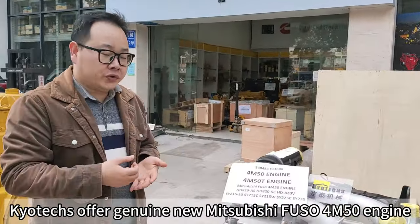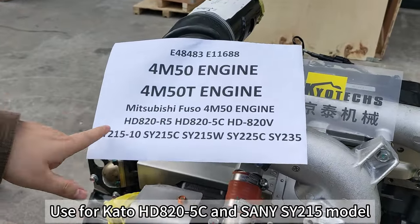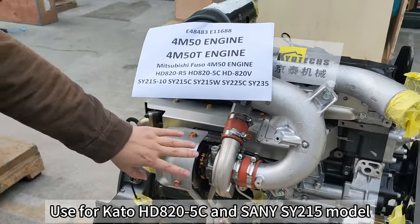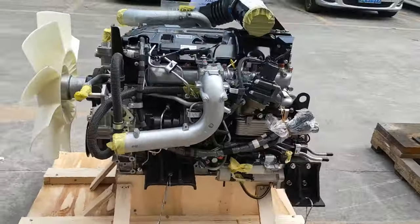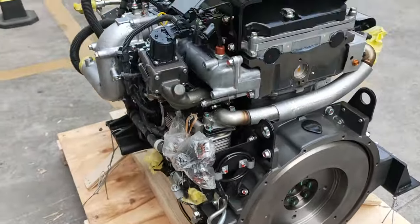The G5 is the General Special Fosal 4M50 engine, useful kettle HD 820-5 and sending XY215 model. Here is the turbo and the motor. Here is the cooler, the HR-Well, and the side motor. Let's check it outside.